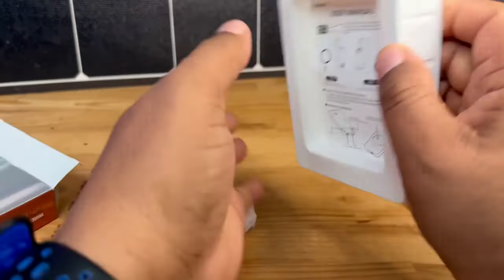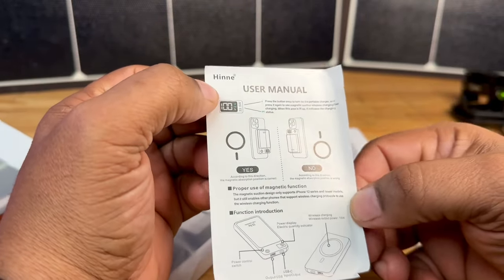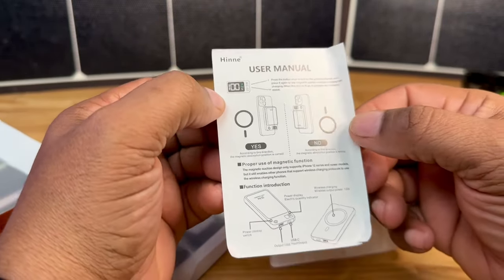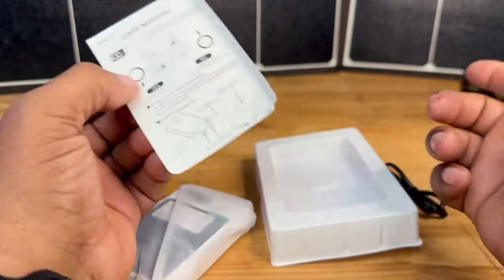We do get a starter manual that comes with this, and this is just going to walk you through how to use this with your MagSafe cases, or if you're just going to be connecting this directly to your iPhone.